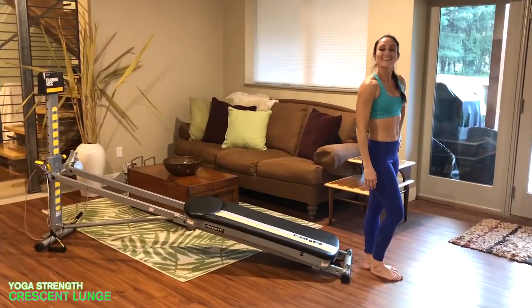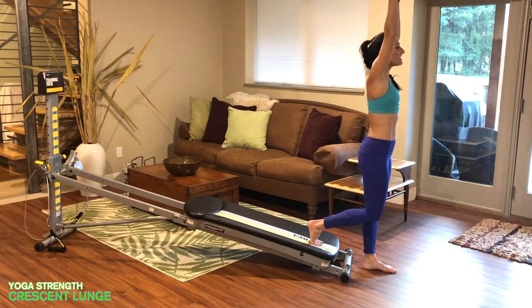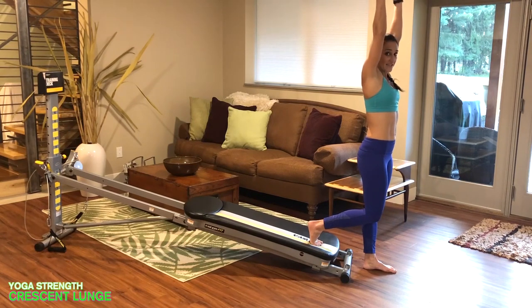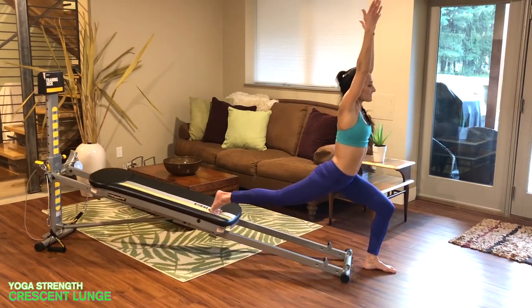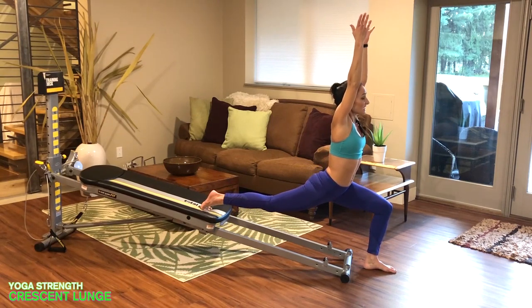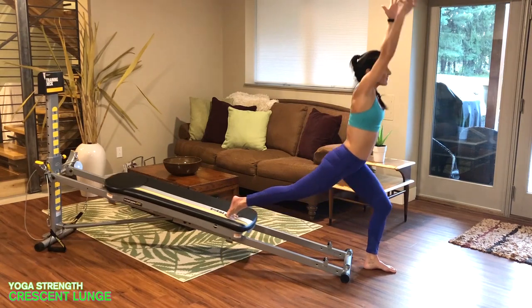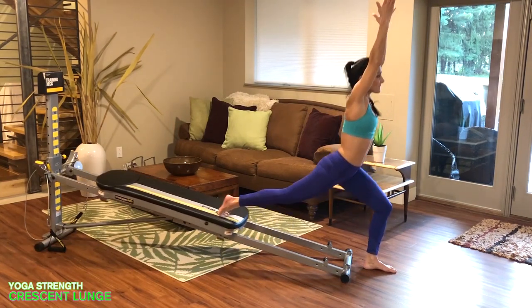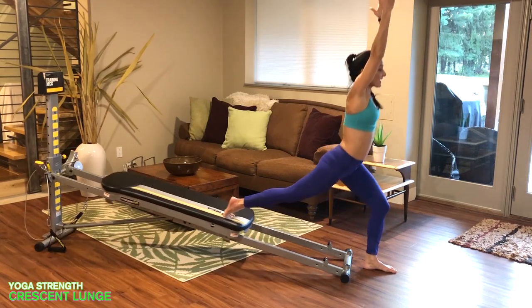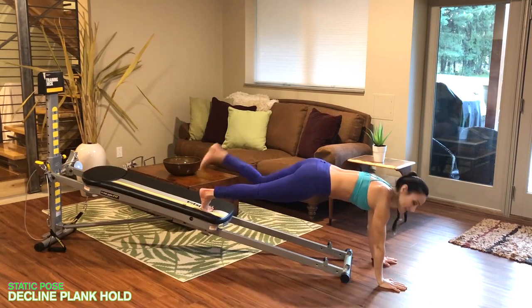Next is a crescent lunge. Face away from the tower and place one foot onto the glide board, reach your arms up overhead, and find a point to gaze at to keep your balance. As you lunge back into the crescent lunge, keep the back leg straight and the hips square — this helps open up through the hip flexor and thigh, while activating the glute and hamstring of the standing leg as you stand back up. Do 10 reps here.